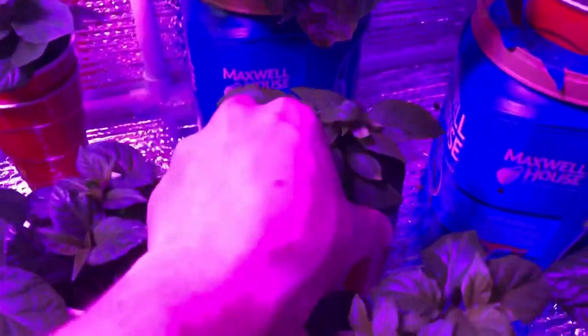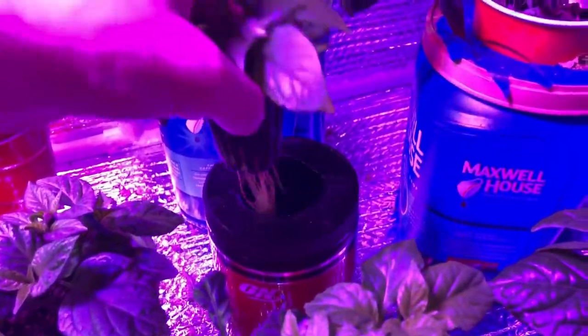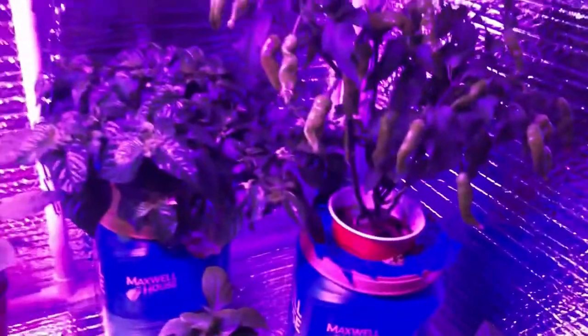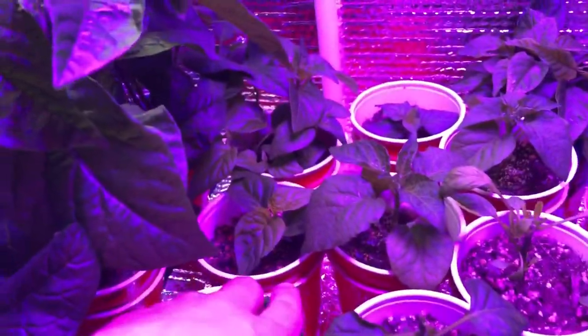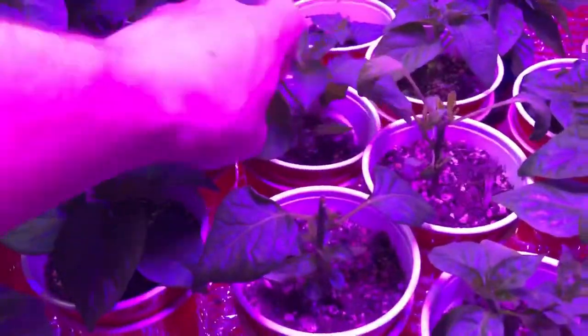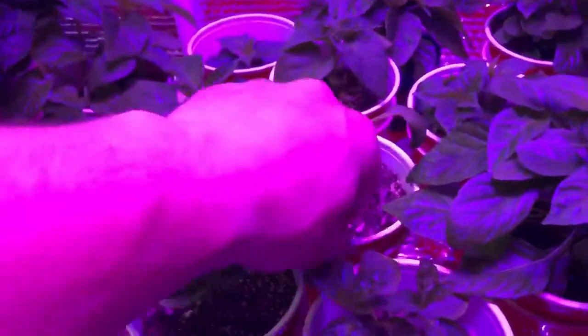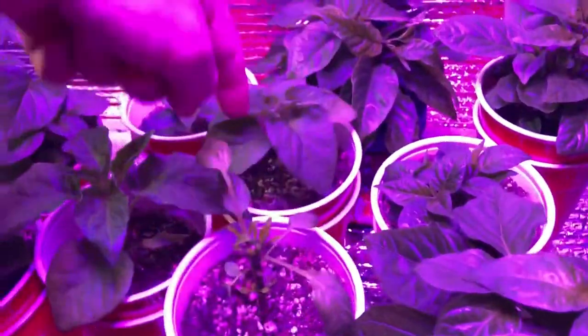This one's another Black Panther that I've got sitting in a hydroponic system — you can see the roots right there. Going back here, I've got a Trinidad Perfume, Sugar Rush Red, Red Scotch Bonnet, Yellow Scotch Bonnet, Sugar Rush Peach, and Umarok Red — hopefully that's how you say it.